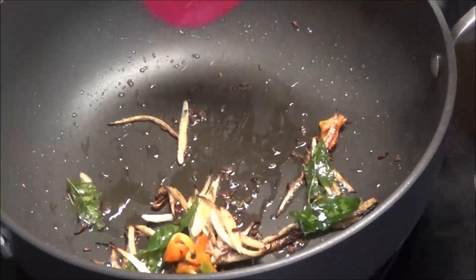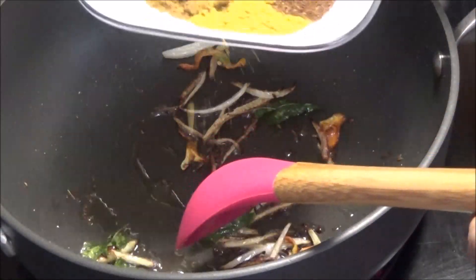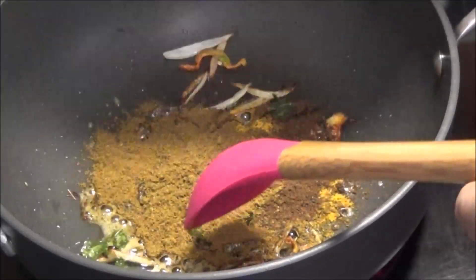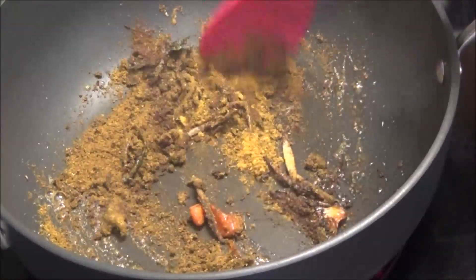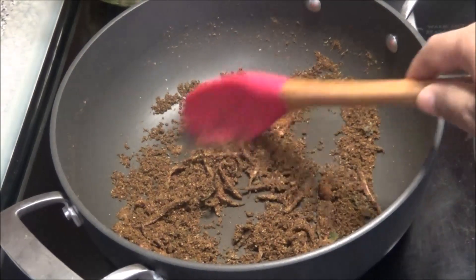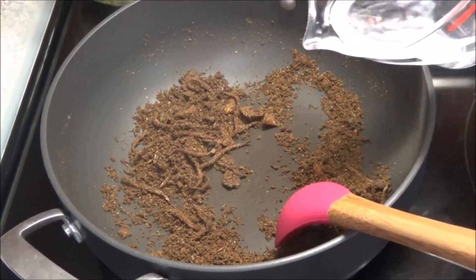You see that beautiful brown color the onion has now. Add in the curry powder blend, lower your heat to low, and let this toast on low. After about one minute of toasting, add some water to let the curry cook.